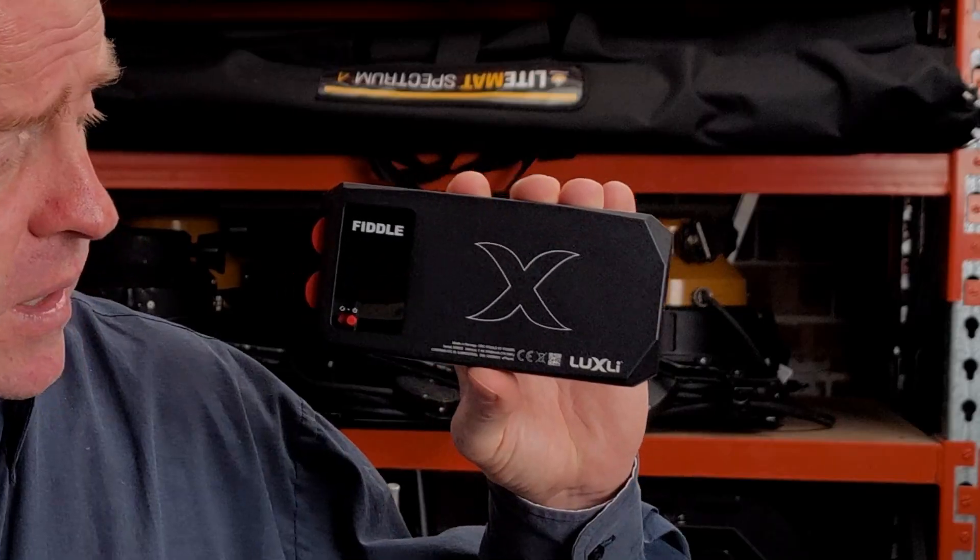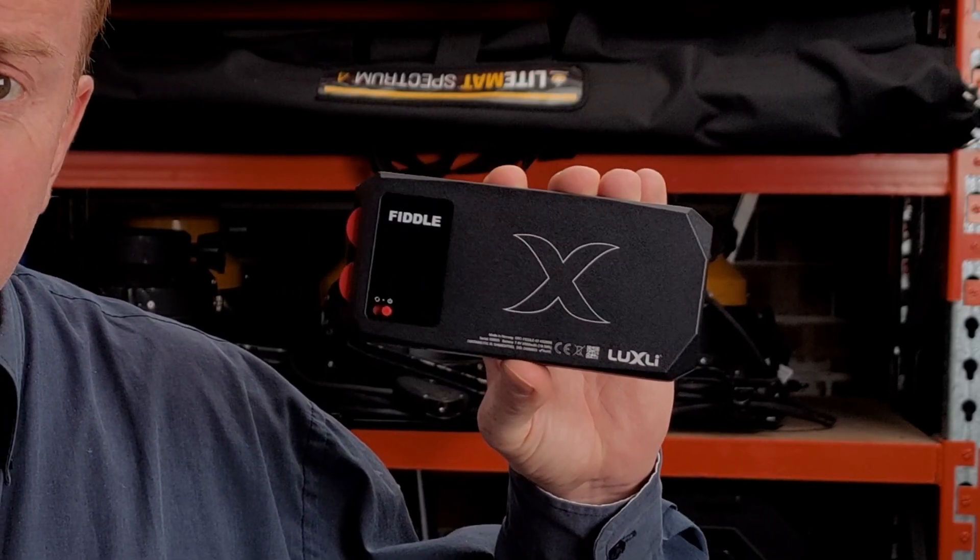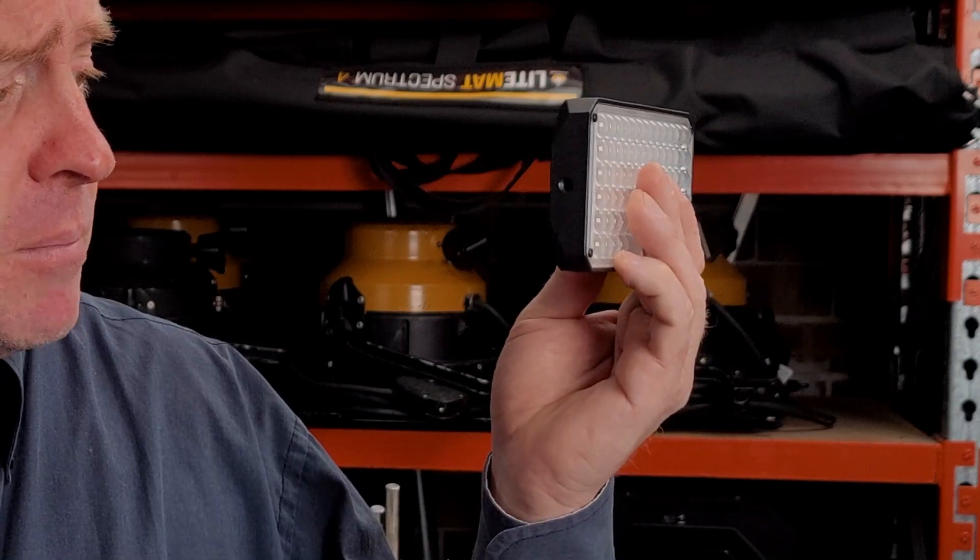Hi everybody, I'm Andrew Locke. Welcome to another episode of Gaffering Gear. Today it's another gear review. We're having a look at the Fiddle from Luxly. This is Luxly's first pocket light, so it has a built-in battery. The unit boasts a CCT range from 2800 Kelvin all the way up to 10,000 Kelvin, a full HSI color mode, built-in gels libraries, and via a phone app you can operate special effects.